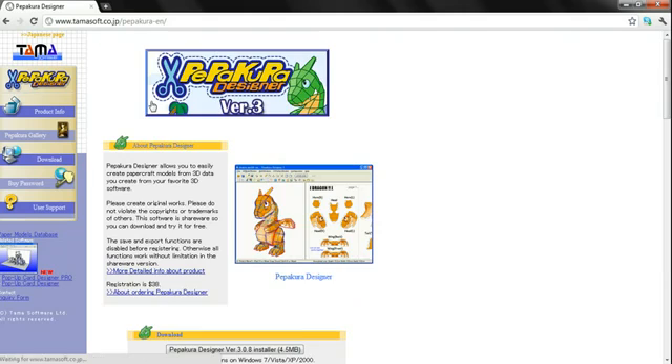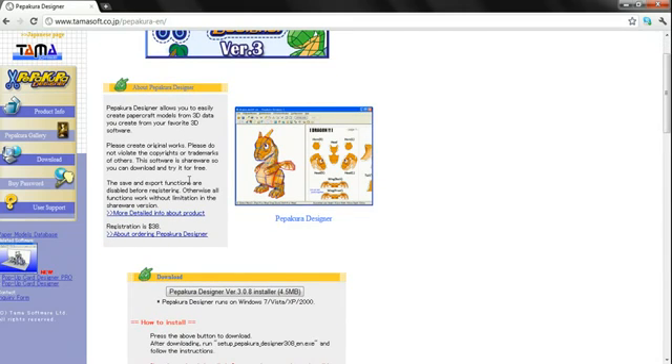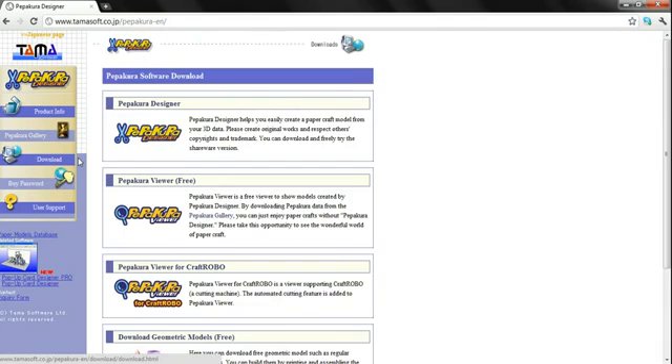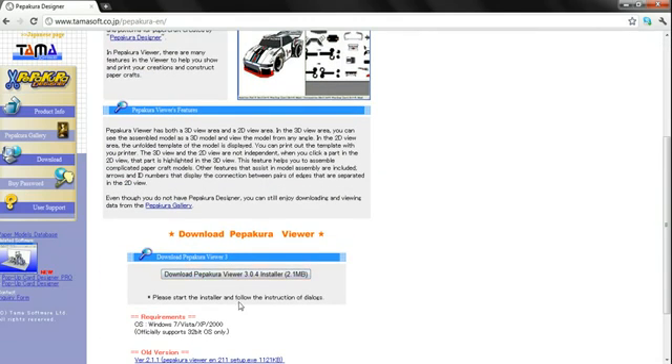Now they're both free, but Pipku Designer allows you to make your own things. Now that feature of making your own things will be having to pay for, which is $38 for registration, which gives you a key to enter in to make things. Simply by downloading this, you just scroll down and it's right here. Same thing for Pipku Viewer — you just scroll down after you get in it, and here it is.